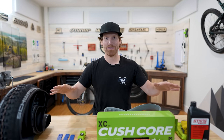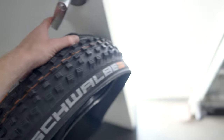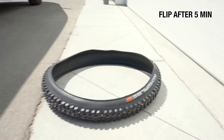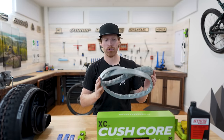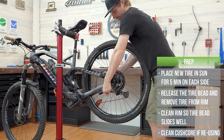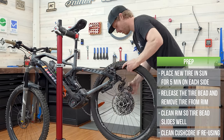Now we're going to start prepping the wheel and tire. The first thing I like to do is take my tire and set it out in the sun for at least five to ten minutes on each side. That really allows the tire to soften up and become more flexible, which makes the install go a lot better. You don't necessarily need to do it with the Cushcore — some people do, some don't — but warming the tire makes a huge difference.